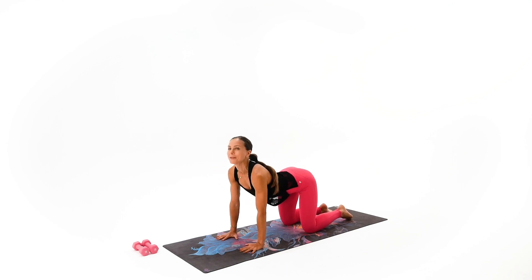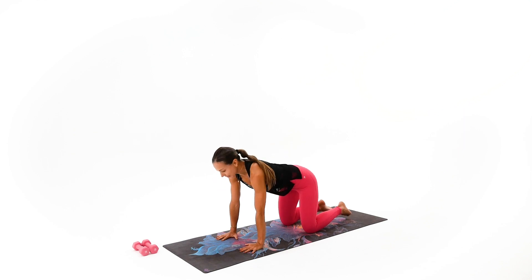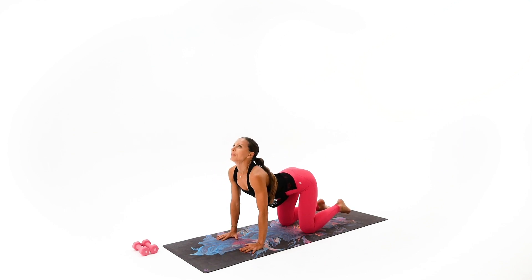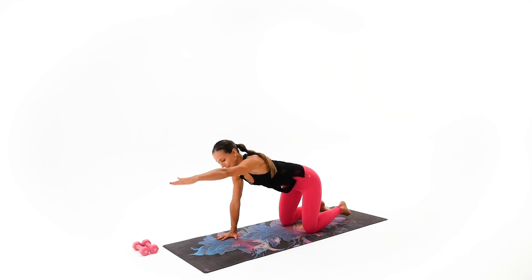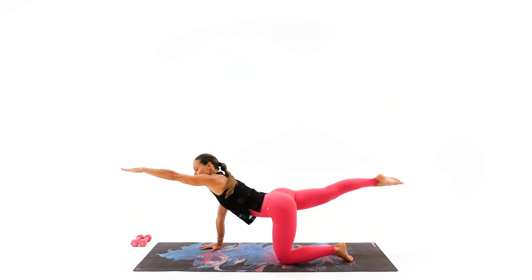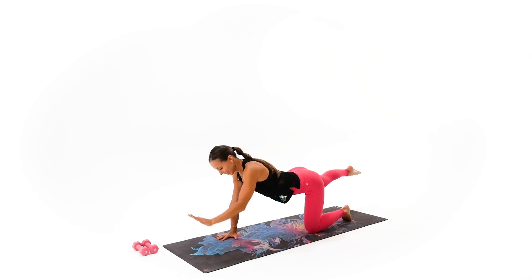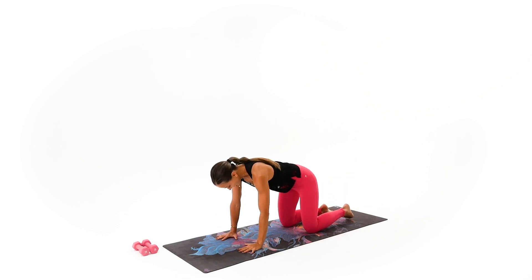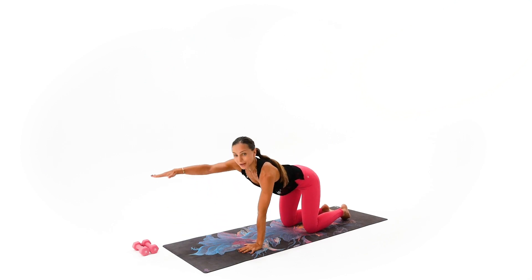Press those hands into the floor, into your mat, and one more time. Go ahead and reach up and take yourself back to the neutral position. Take your right arm forward, left leg back. Give me a good strong lengthening all the way through the fingertips to the toes, and place that hand back. Round that spine, relax your neck, drop the head. Do it from the other side.